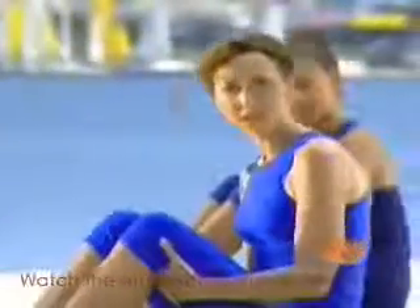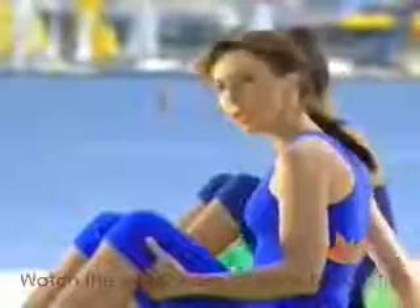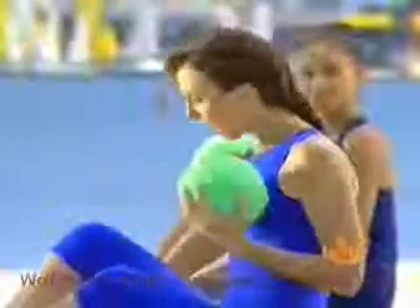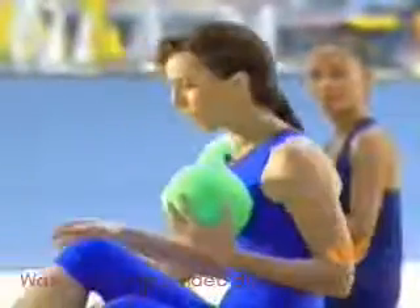Take your hands behind your legs and round yourself up to an upright position. In this series of next exercises we're going to be using the ball. Take your ball, sit up tall and just keep it in your hand to begin with, and make sure your band is out of the way.